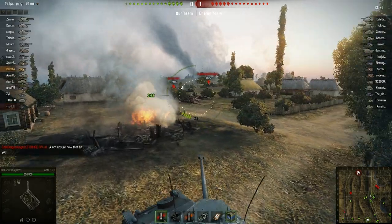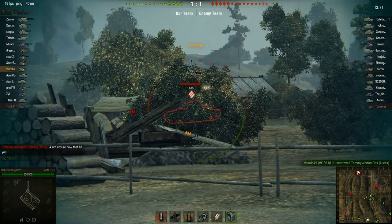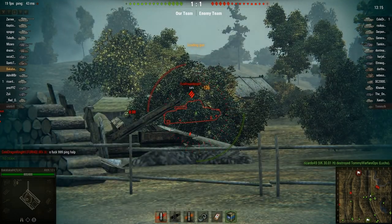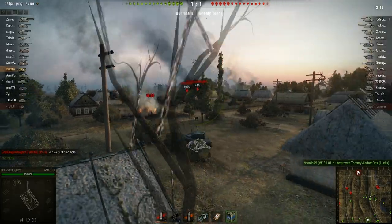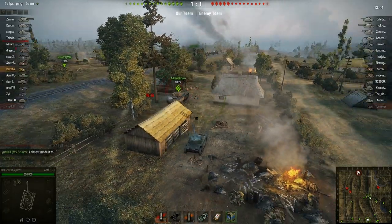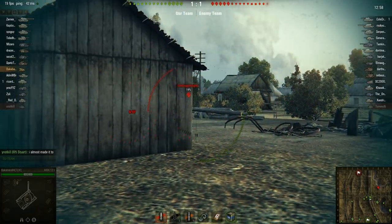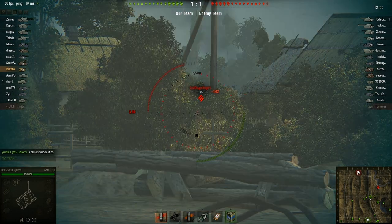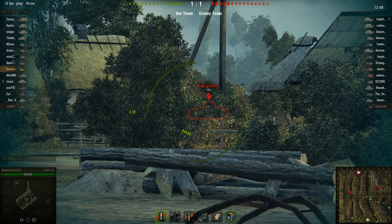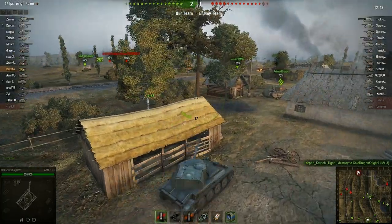Oh crap, he has a friend. Enemy armor is hit. Enemy is hit. He doesn't see me though — didn't go through. Enemy armor is damaged. Penetrated — now time to get out of here, because I'm going to be useless for the next 20 seconds. Good, no one's over there. Oh, I still got a shot. Missed. Okay, got out of there right in time.